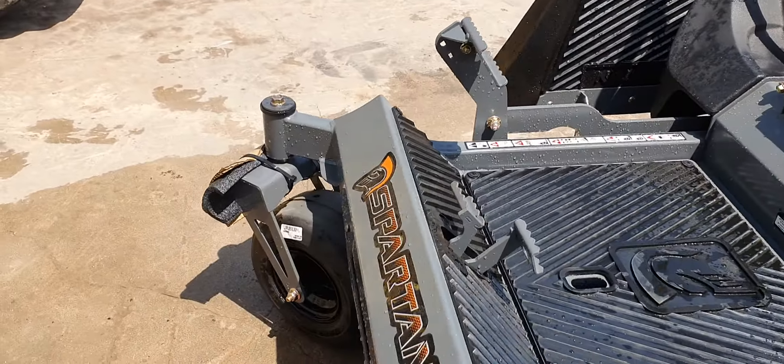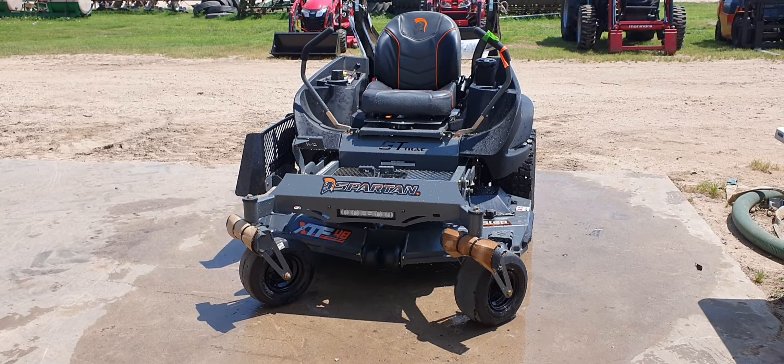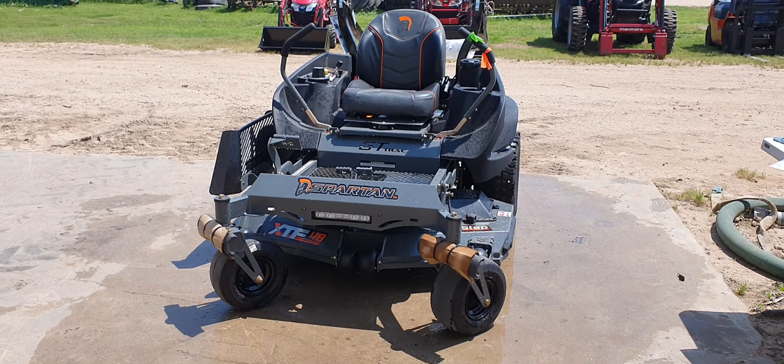This is the Spartan RZ-HD 48-inch. Let me know what I can do for you — 832-960-9806. Thank you, sir, and you have a good day.